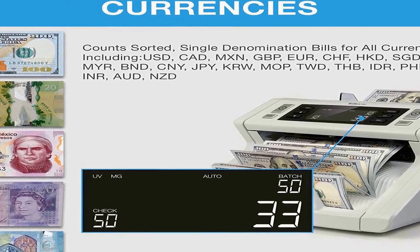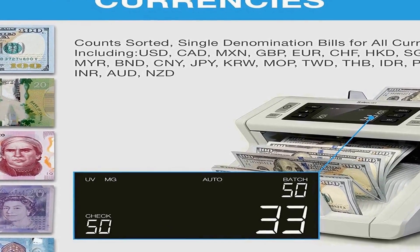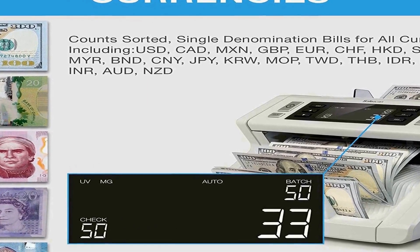Automatic Add Feature: allows users to keep track of the total bill count across individual runs. Batch Function: simply press the batch button and enter the desired amount of bills, and the 2250 will automatically pause when it reaches the predetermined quantity. It features a clear LCD display control panel with six buttons providing access to the various features.